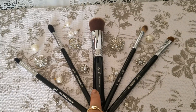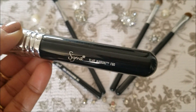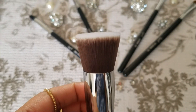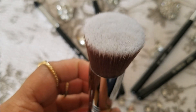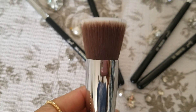First I will talk about this brush in the center. This is a face brush and its number is F80. This is a good brush for foundation application and the bristles are soft and dense.